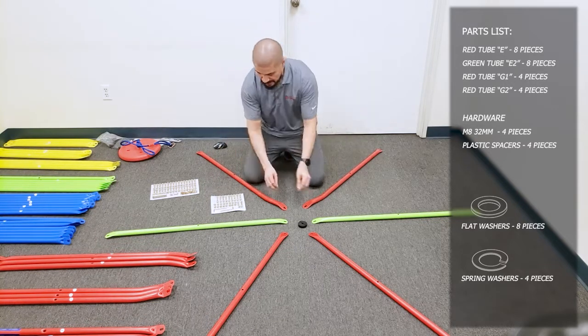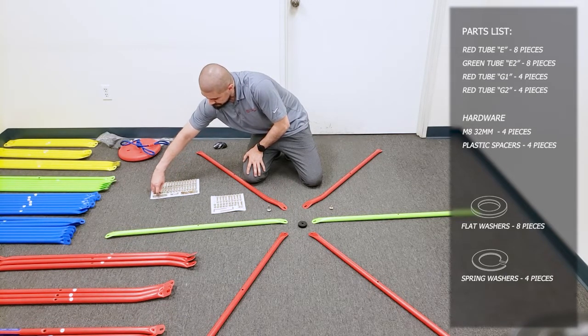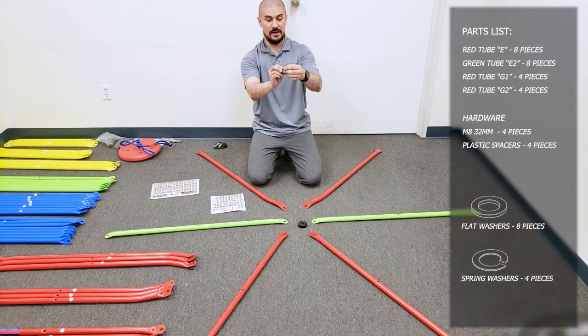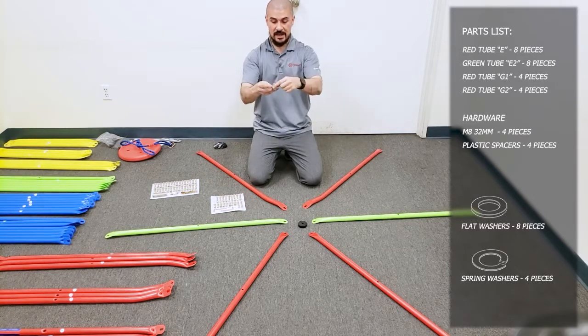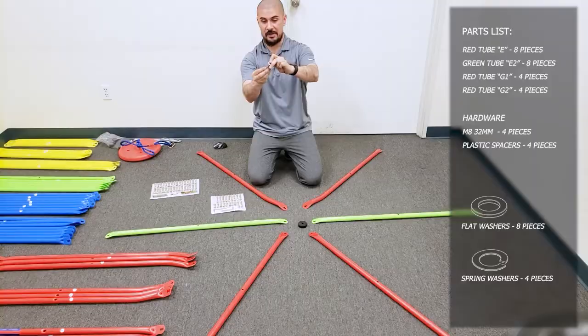Pull one of those out, and then you'll come to the second hardware pack and get two of the little 22mm washers and then one of the spring washers. You'll put one washer on the little bolt like this — one washer on that side. And then on the longer sleeve one, you'll put the little spring washer on there, and then the flat washer.